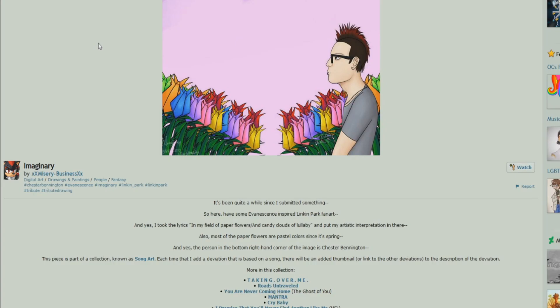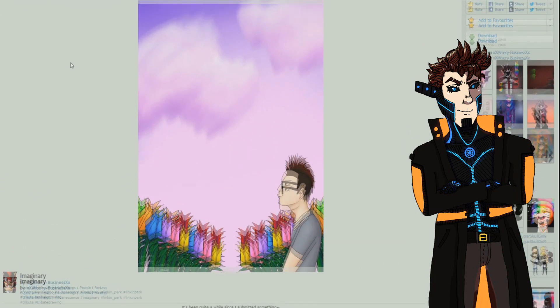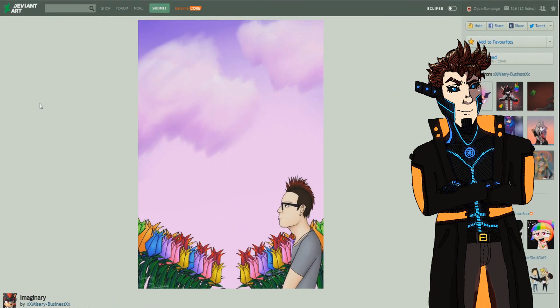The piece is titled 'Imaginary' — it's been a while since she submitted something, so this is some Evanescence and Linkin Park fan art inspired by the lyrics 'I'm a field of paper flowers and candy clouds for a lullaby.' Most of the paper flowers are pastel colors since it's spring, and the person at the bottom is supposed to be Chester Bennington. It's part of a collection called 'Song Art.' Song-inspired art is really nice and I love artistic interpretations.